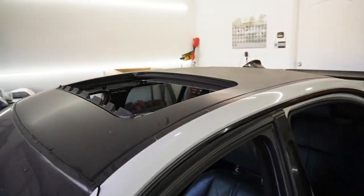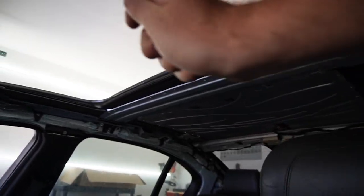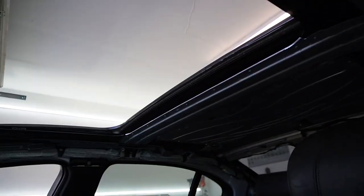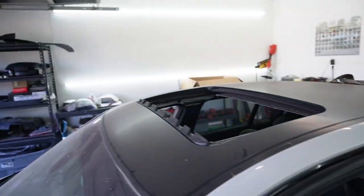Before installing this headliner back into the car, I should mention this sunroof doesn't actually have the sliding portion. So either we install the sliding portion or we remove the entire sunroof and replace it with the other sunroof. I'm going to see what's going to be easiest, do some research, and let you guys know in a bit.